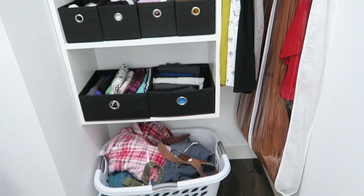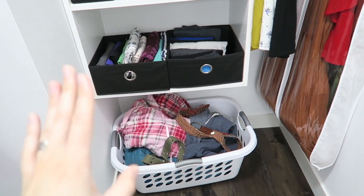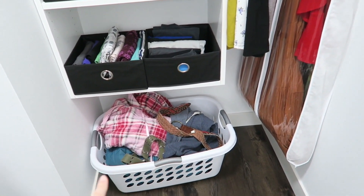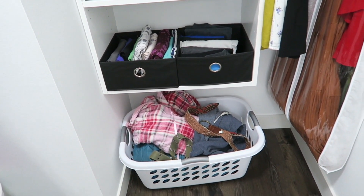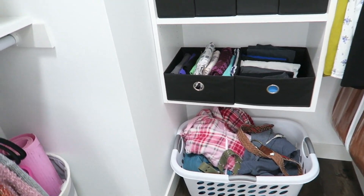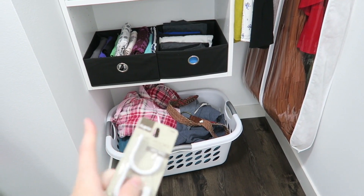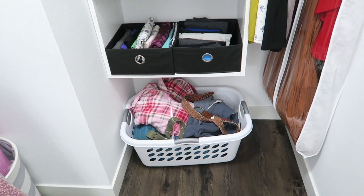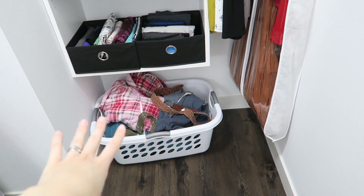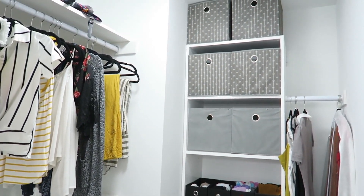Next to that I do have some dresses. On the bottom this is where I have not finished organizing yet — I have my bathrobe, some sweatshirts, my belts, and my winter jacket. Some of them will go on these little hooks, so like my sweatshirts, my belts, and maybe my bathrobe will go on these hooks up here. But my jackets I think I'm going to put in my laundry room because there's an entrance to the garage in my laundry room. So this basket still needs to be organized, but everything else is fairly organized. That is my closet.